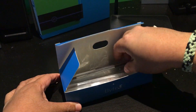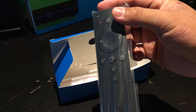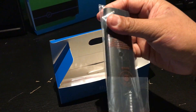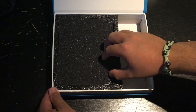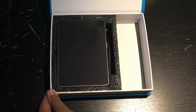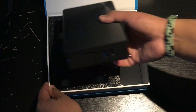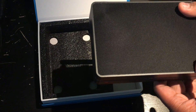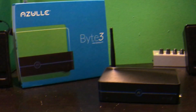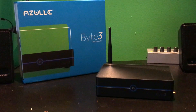It also comes with an IR remote. We have one for our AXS Mini, but I think this one is specifically for the Byte 3. Getting into the main event — it's actually a little smaller than I expected. I thought this thing was going to be a beast, but it's a good thing that it's more compact. It's smaller than our hard drive here.